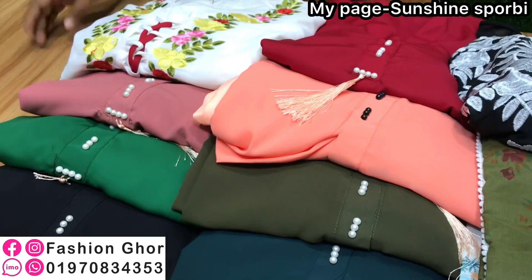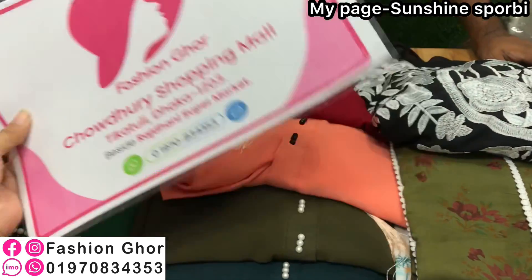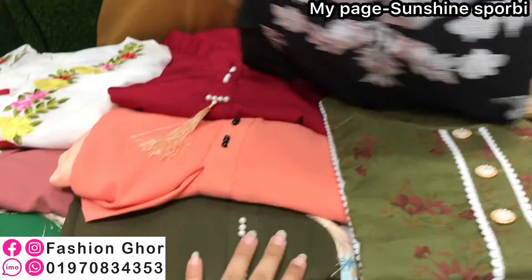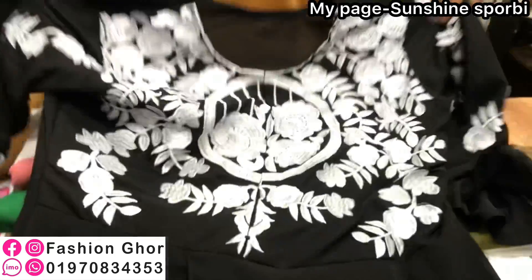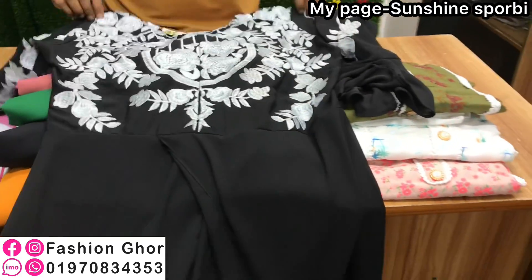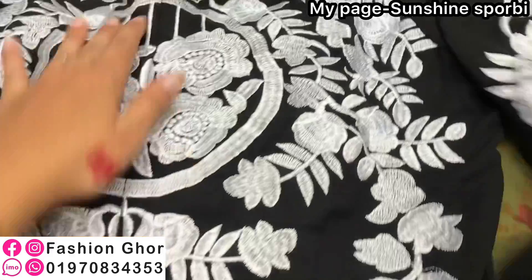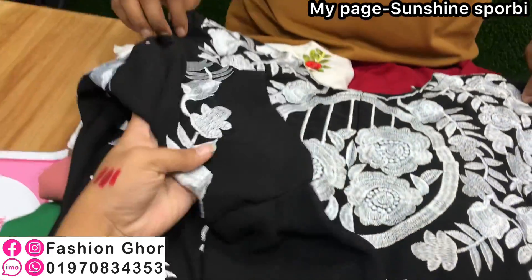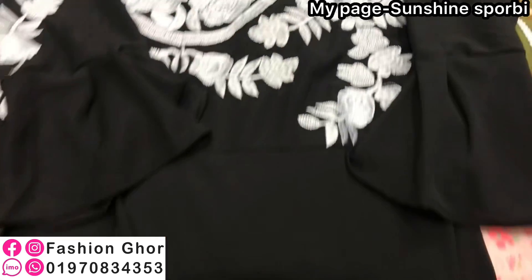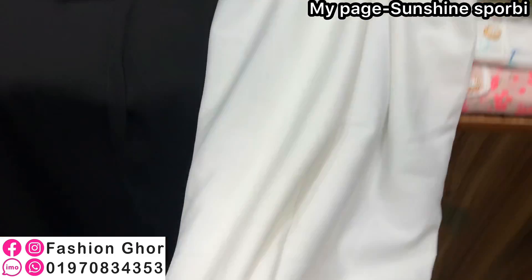So here we have to look at the dress — the address design. We have to look at the detail, which is pretty. This is a 3-piece collection.